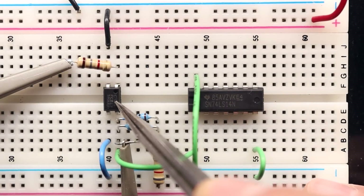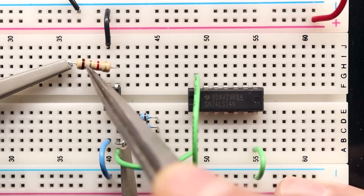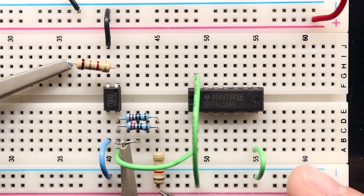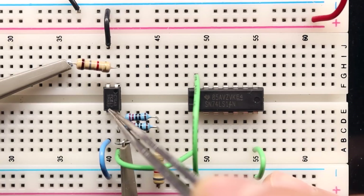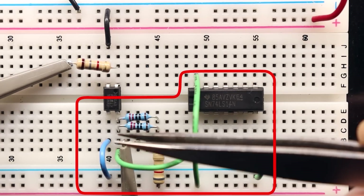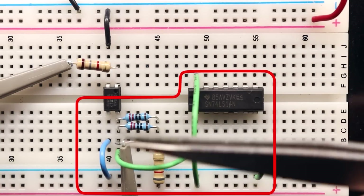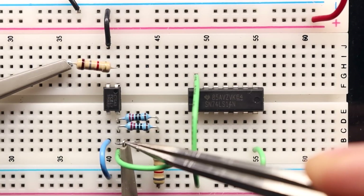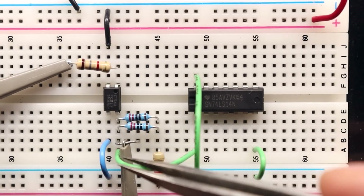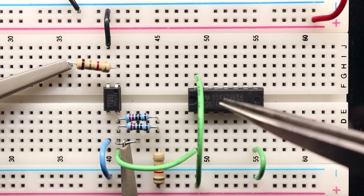Here's our final circuit. We've got our optocoupler with the LED input resistor of 1.8K going to the anode on pin 1, driven from a 10-volt square wave, and the cathode connected to ground. On the collector side, we have our resistors going to the 5-volt rail, with the emitter connected to ground. So I've completely isolated the 10-volt side from the 5-volt side. I've got my 74LS14 Schmitt trigger over here — that's going to take this waveform, and if the circuit is running too fast to change state, this will square off the edges, which we'll see on the scope.